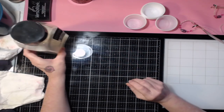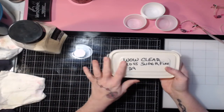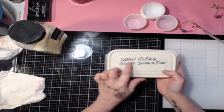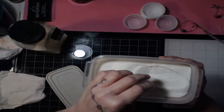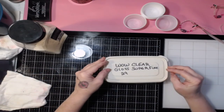Then you have the thinner embossing powder. I have this in a tub — it's a gloss superior fine, and it's clear. Compared to the UTEE, this one is really, really fine — like very fine sand. You can't see the individual granules very well, so it's a very fine embossing powder that would be more for detailed things.